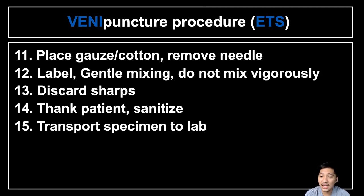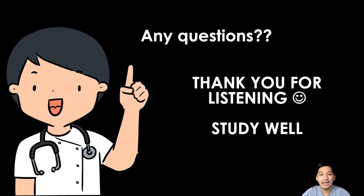Thank the patient and sanitize yourself and the equipment used. The last step is transportation of the specimen to the laboratory. Before leaving the patient, double-check their identity. Do not forget to thank the patient as a courtesy. The evacuated tube system is similar to the syringe type, but uses a two-way needle allowing collection of many blood volumes. Thank you for listening and study well.